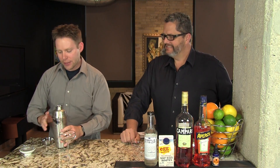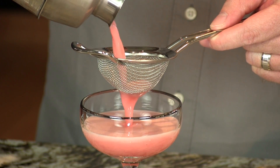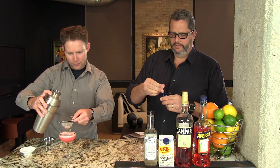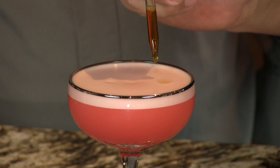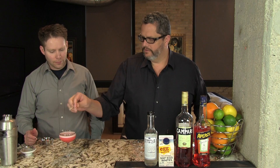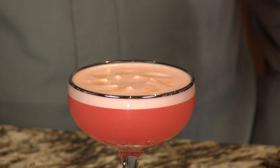Then we're gonna double strain this into our glass. We're using a coupe glass here, and we're gonna top the foamy head with some orange bitters — just to give a little nice fragrance on the nose, about seven drops on top. Then you can leave it like that or pull your toothpick through it to make little designs, like we were a barista or something. Here you have your delicious, delightful Campari Sour. Enjoy. Cheers.